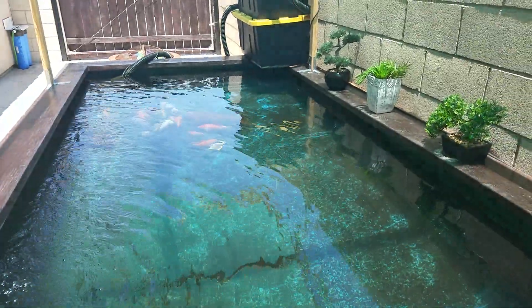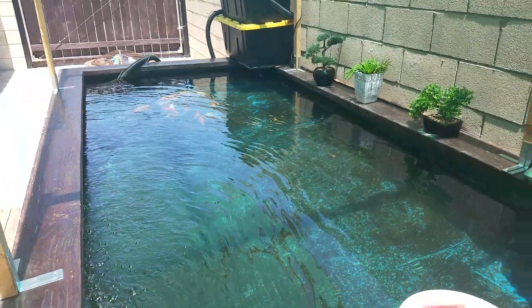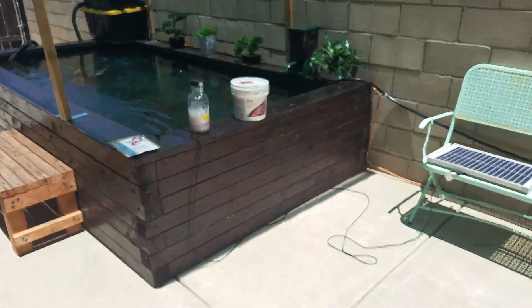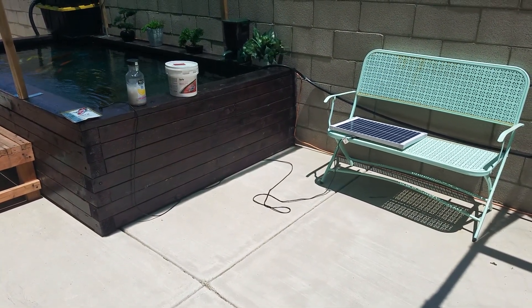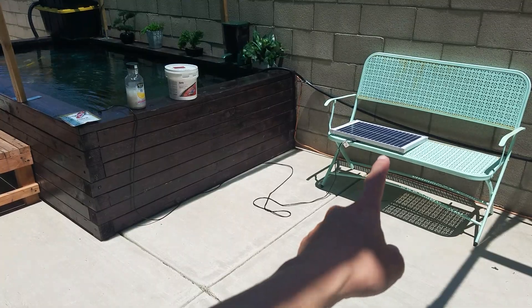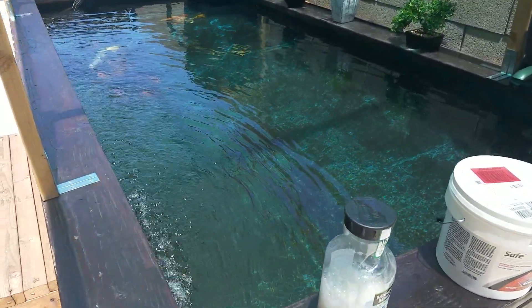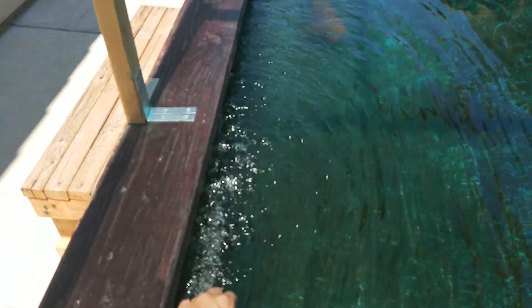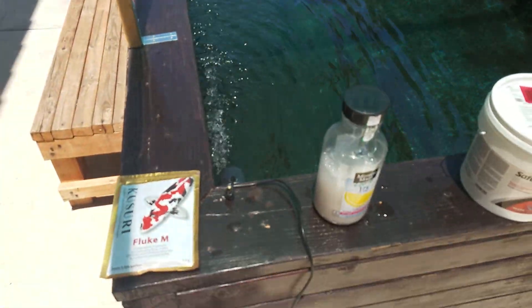Alright guys, welcome back to Plants and Kois. We have a lot going on today. Today it's getting over 100 degrees, so a lot of people in Bakersfield are using their AC and it caused a power outage. So I have connected a solar power pump just to get the aeration for the pond, and it's pumping out a good decent water. Hopefully it will keep that pond aerated long enough until the power goes back on.